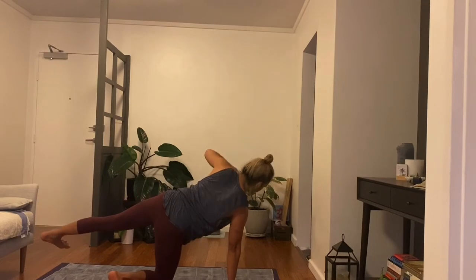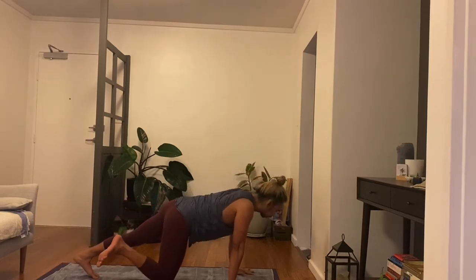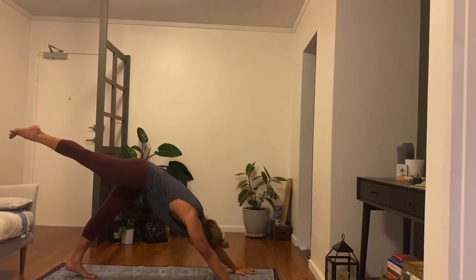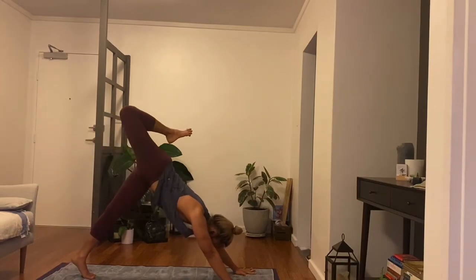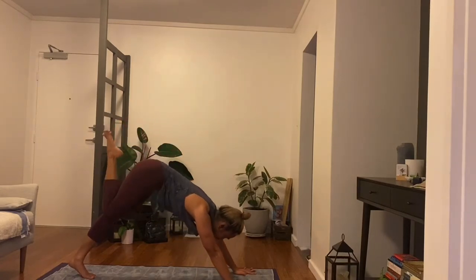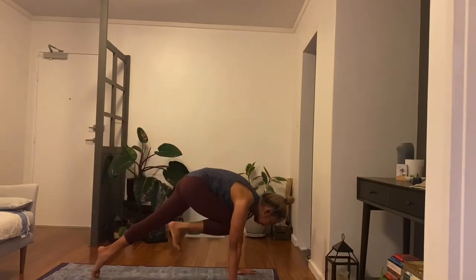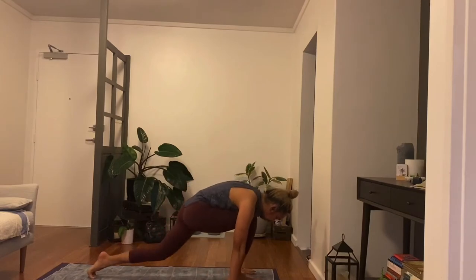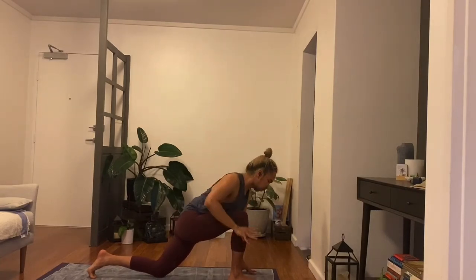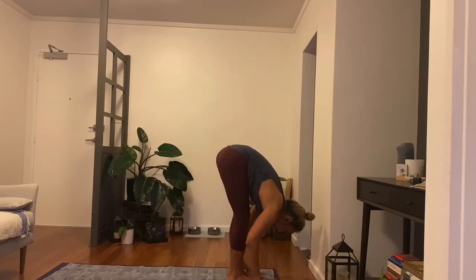Hands down, left foot down. Three-legged down dog, right leg swings up and back. Bend the knee, roll the hip open as you inhale. Go into a tiger curl, empty and exhale out. Big step through, left knee lands. Come on your fingers, right arm comes up. Slowly fingers down, step forward, tops of the mat. Forward fold and empty out.